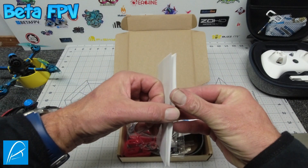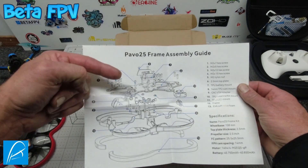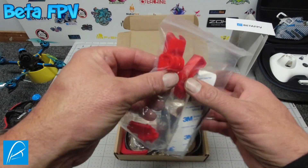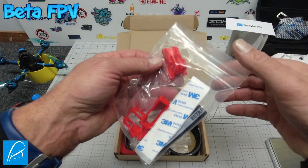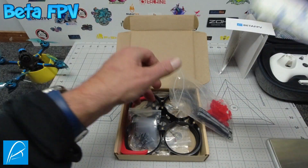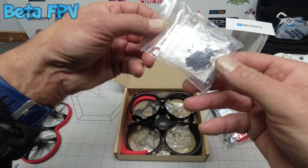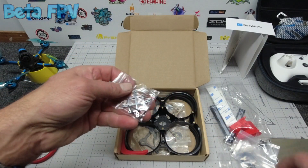Inside the box you will be presented with a very handy assembly guide, a BetaFPV support QR code card — always handy — a plastic bag containing your SMO 4K camera mount and another mount for the Firefly X or something similar. There's also some 3M double-sided tape, a couple of velcro battery straps, and a bag containing various nuts, bolts, screws, and camera mount screws that you're going to need.